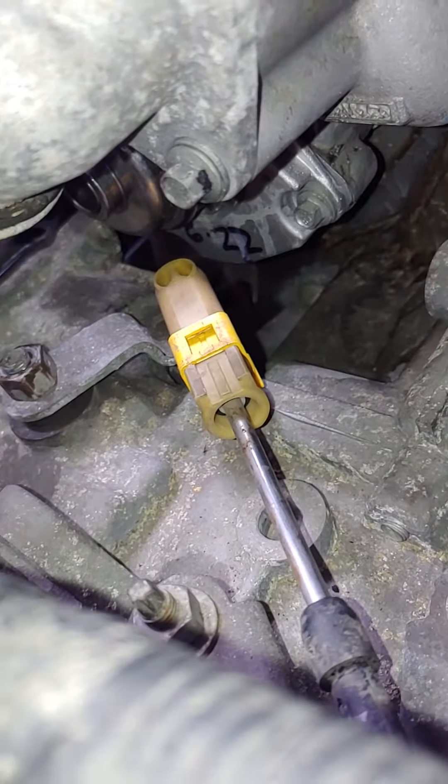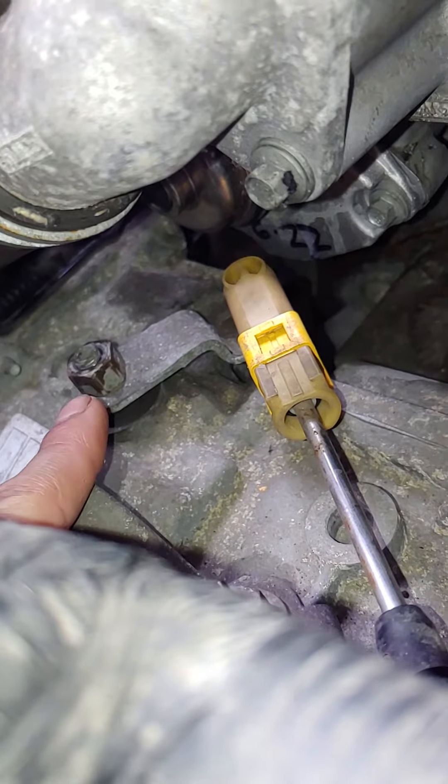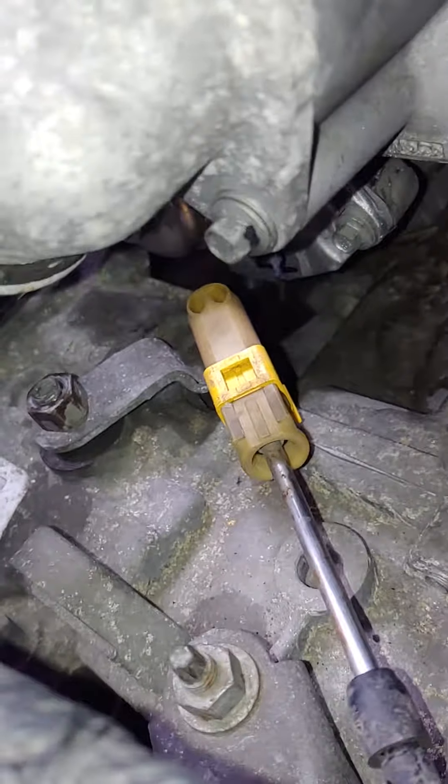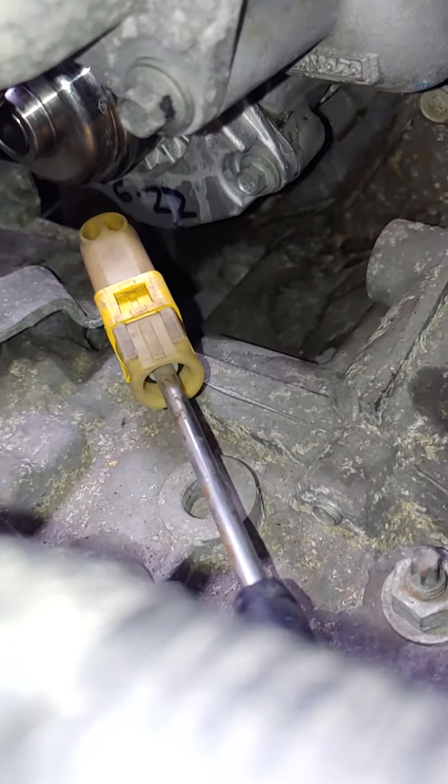So I went ahead and removed that big bolt and just popped the whole shifter linkage off, and I was able to fit my 8mm socket in there. That gets it done.